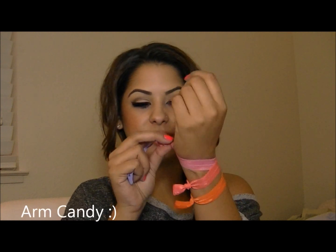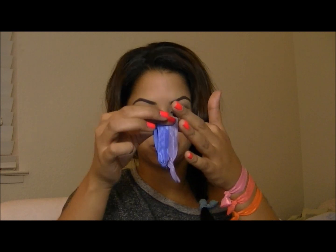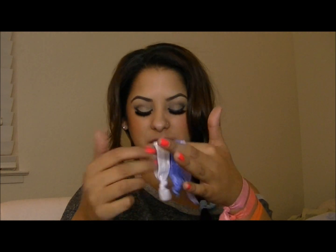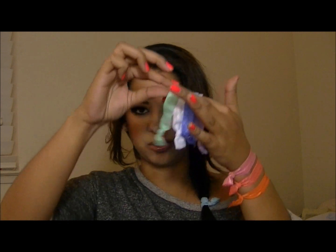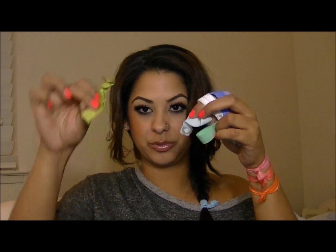I'll mention again that they're super cute on the wrist — they're almost like a wrist accessory. I really like them and they look cute in the hair too. I just tied one, I think this is a sky blue color, in my hair with my messy fishtail braid, and as you can see there are so many colors — 20 plus colors, so there's quite a bit of options to choose from.